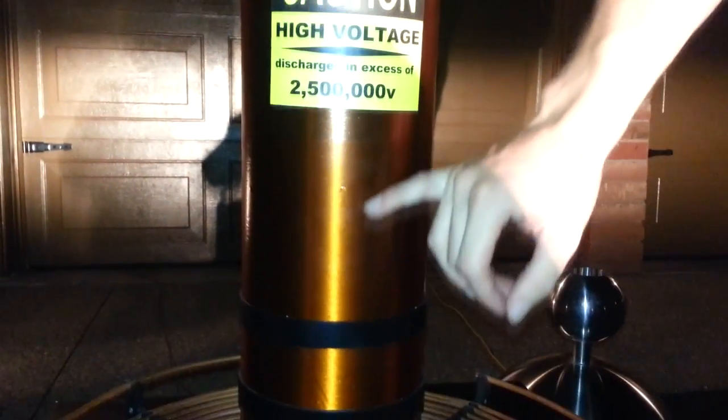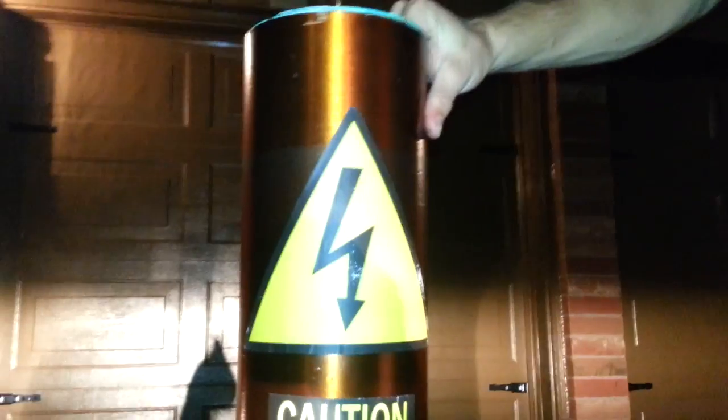Right here you can see this is copper wire. This is actually over a thousand turns of really thin copper wire. And this whole secondary coil can completely come right off just for storage.